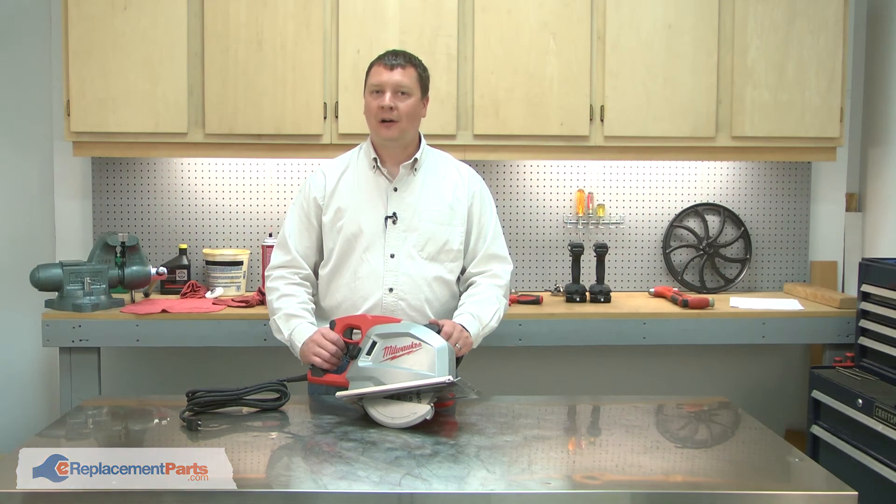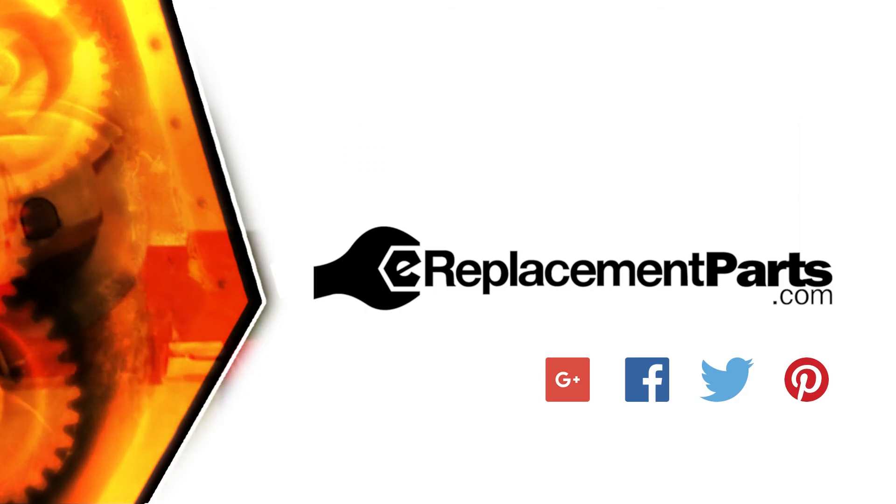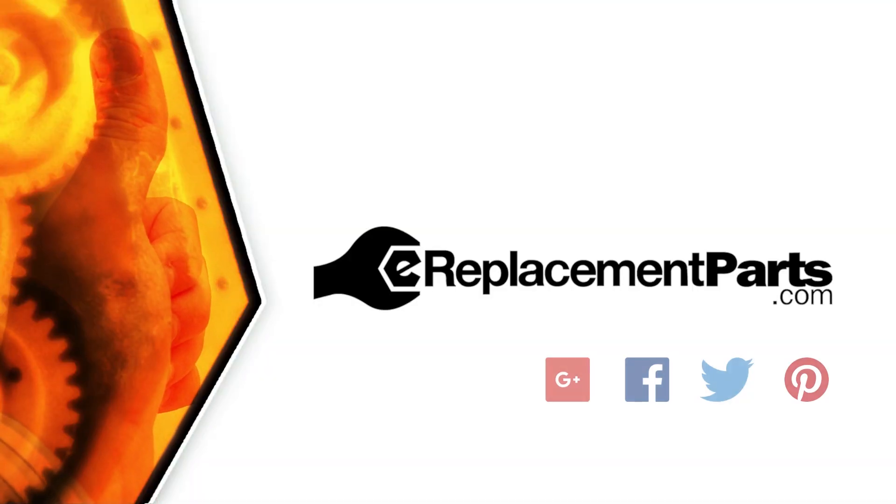That's how you can replace the guard spring on your circular saw. Be sure to check back often for new videos and expert advice. If you found this video helpful, give us a thumbs up and leave a comment. We'll see you next time.